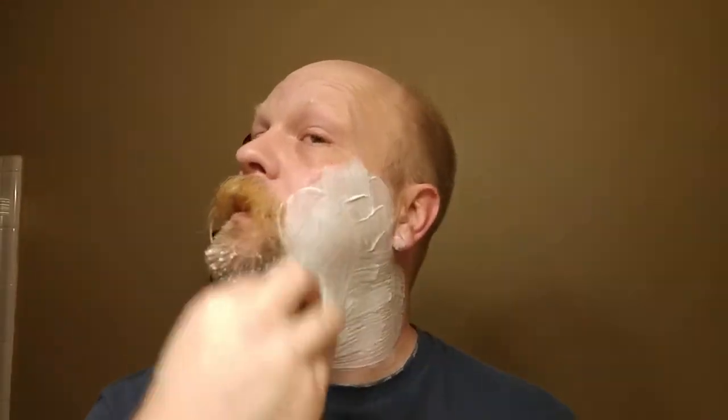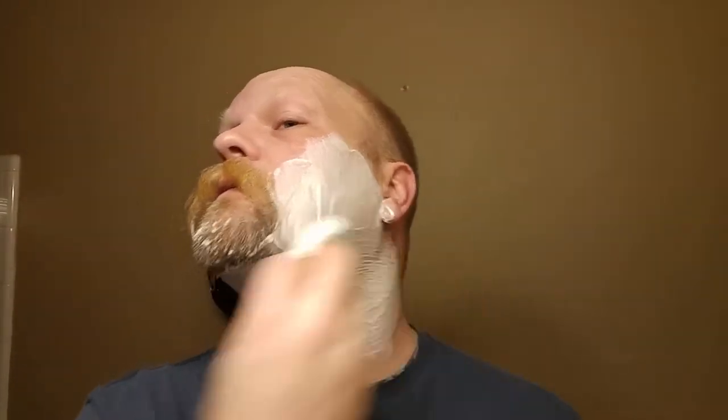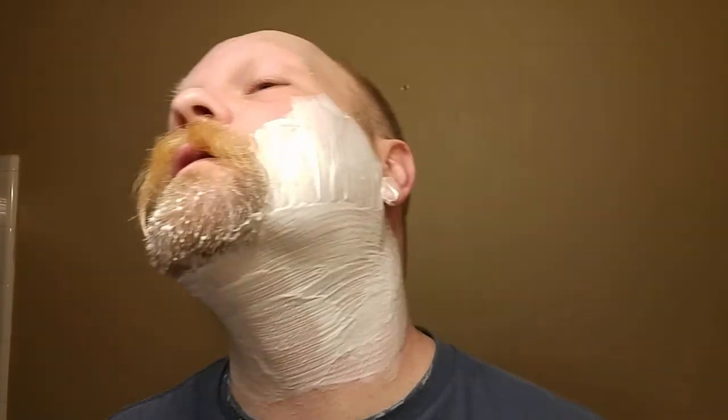Yeah, that laundry scent's coming out — at least for me; some other people might pick this up a little differently. It's kind of that laundry fresh citrus type scent. Not bad. Look at that — covers well. This is a small brush, zero backbone, very fluffy. Good stuff.